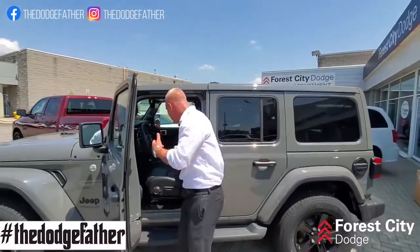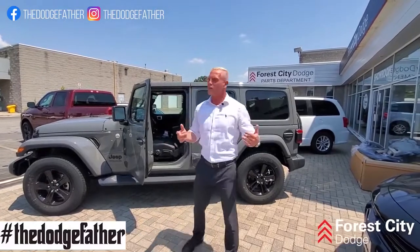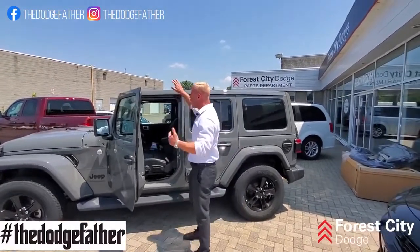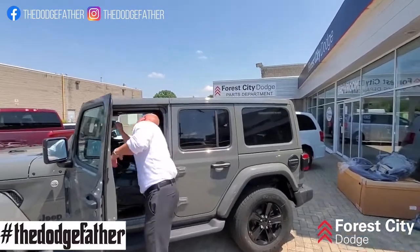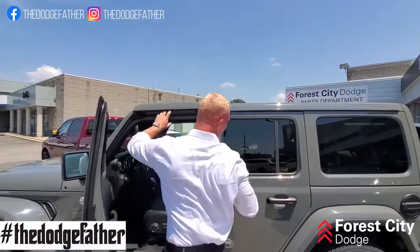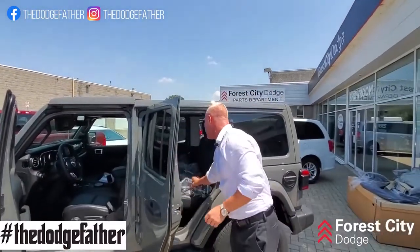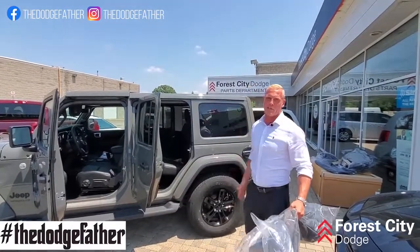Another cool feature with the new body style — it's pretty much on every hardtop — but because this is body-colored, you aren't going to be afraid when you take the top off that it's going to get scratched, unlike the black one where you just throw it in the back and bang it around. When you pop it off, you take this off here, and it comes with an extra sleeve. You put both sides into it, and you can strap it down in the cargo management system.